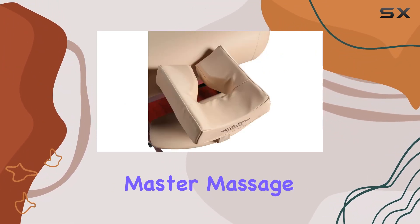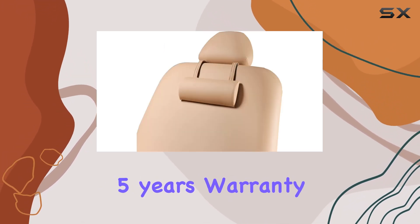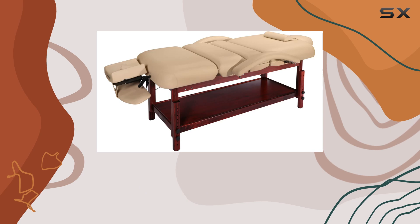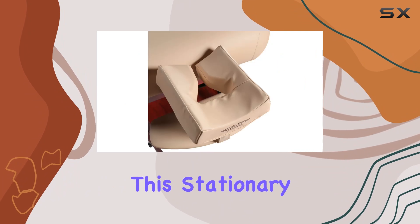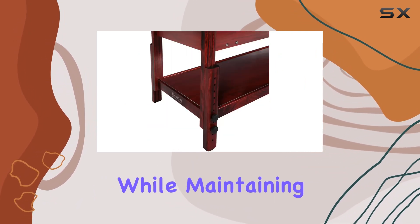As for durability, Master Massage offers an impressive guarantee with a five-year warranty for the table construction, five years for the vinyl upholstery and foam, and a one-year warranty for accessories. With its spacious dimensions of 72 by 30 by 39.25 inches and a weight of 106 pounds, this stationary massage table provides ample room for clients while maintaining stability during treatments.